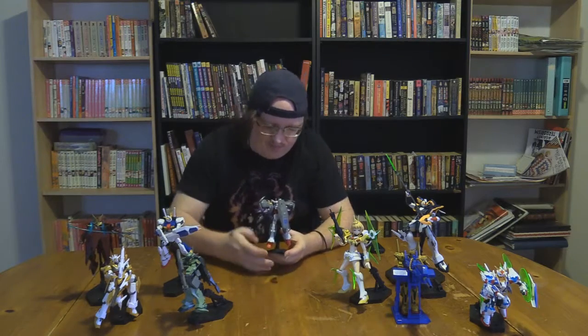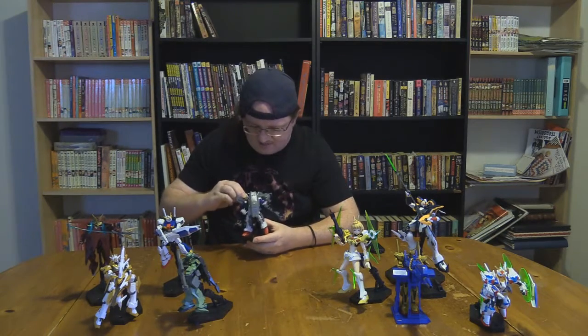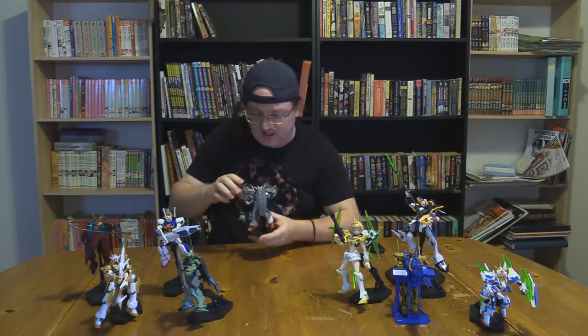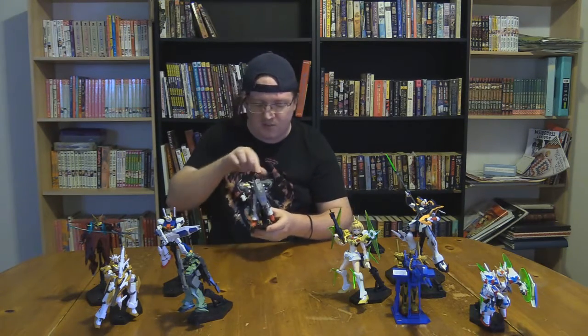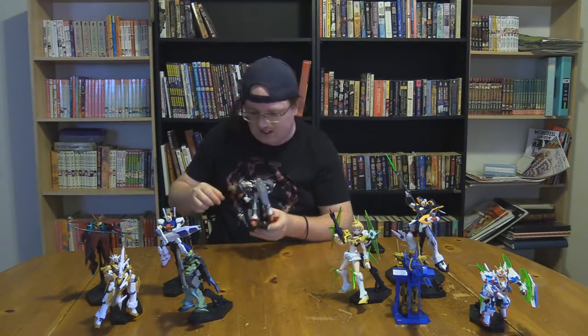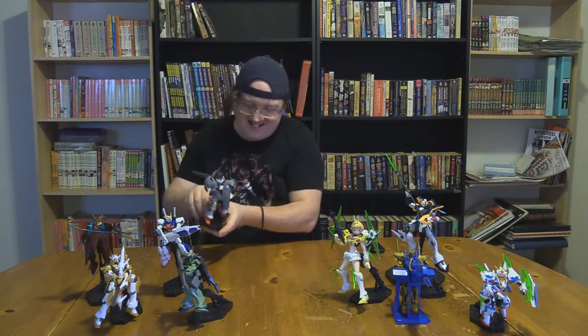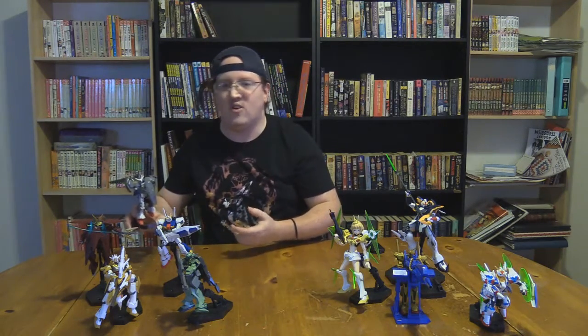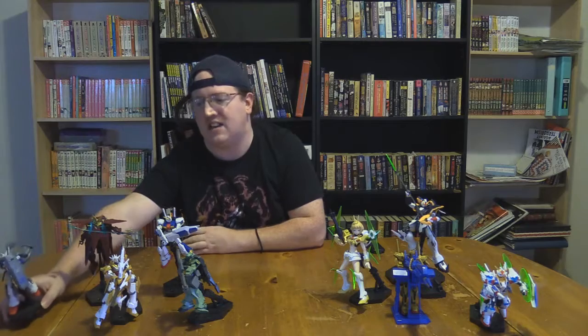Even so, for an older kit, the stickers — and I do prefer to use the stickers and decals — I'm already having to push decals back onto the shoulders here. The articulation's kinda weak, but you know, it's a kit that was made back in the mid-90s.